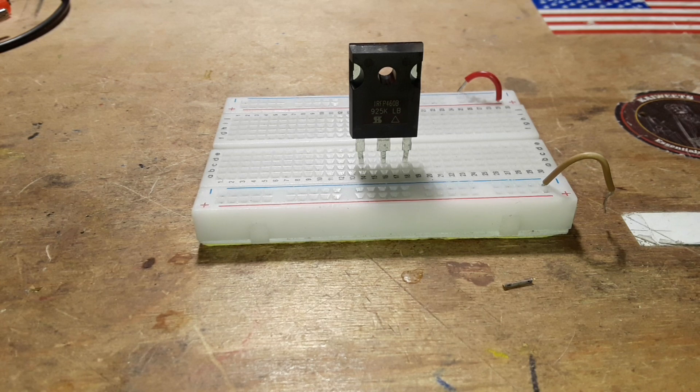Drain-source breakdown voltage: 500 volts. Gate-source threshold voltage: 2 volts minimum, 4 volts max. Gate-source leakage: around 100 nanoamps — it's just fantastic. This is a big, big old FET.